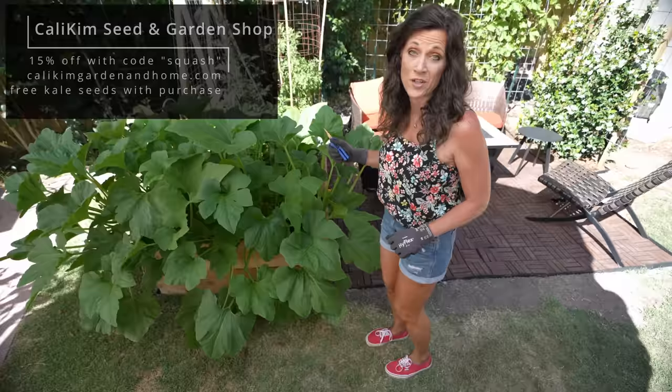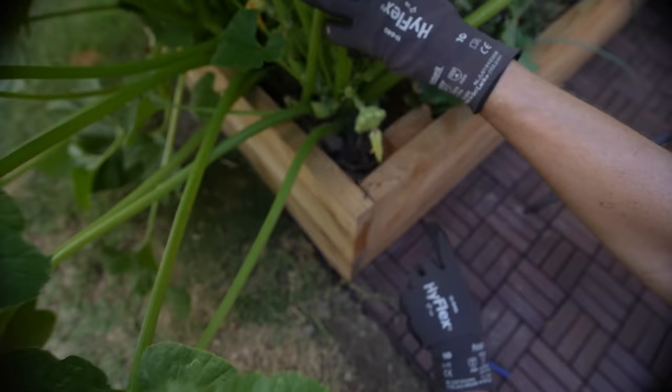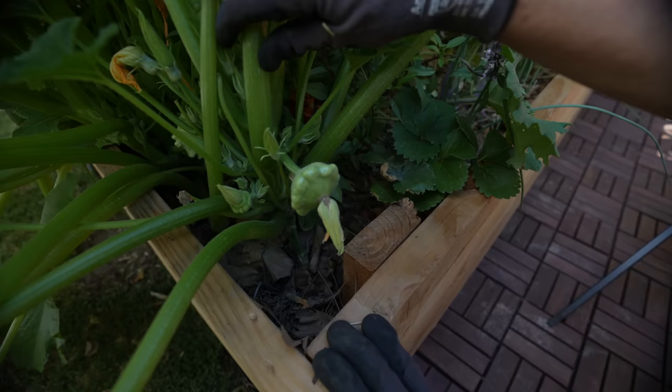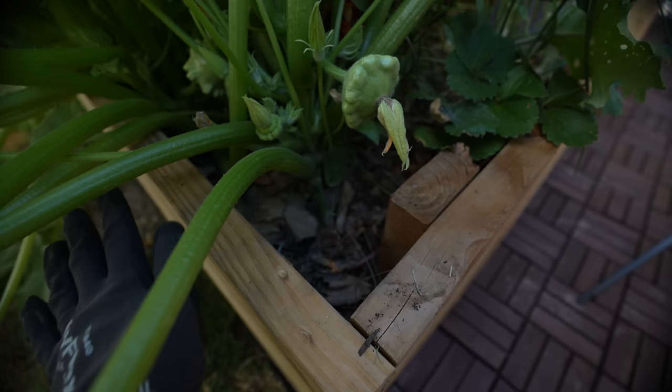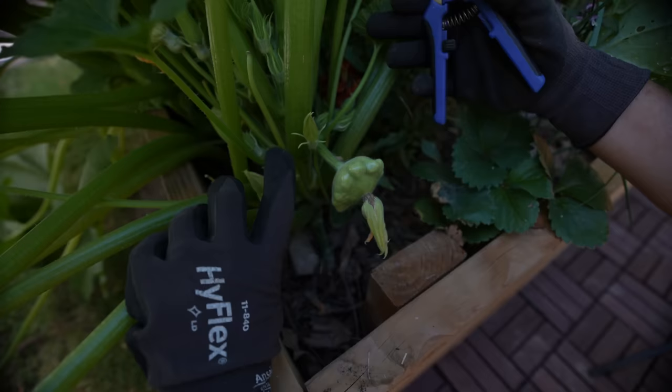What most people don't know about squash is that it grows from one main stem, and it only needs the leaves and branches that are above the fruit and flowers to produce. All of the lower leaves and branches can come off without hurting your squash at all. When you're pruning, you want to make sure you get as close to the main stem as possible.